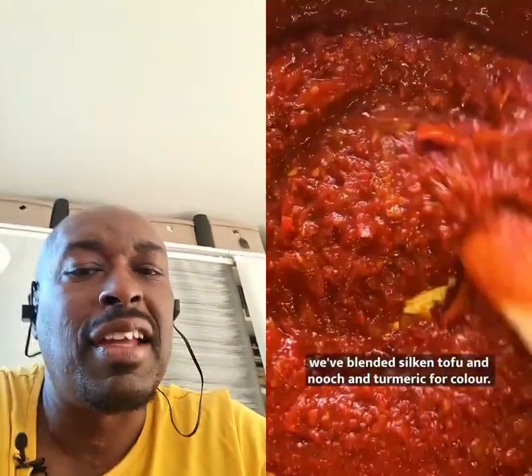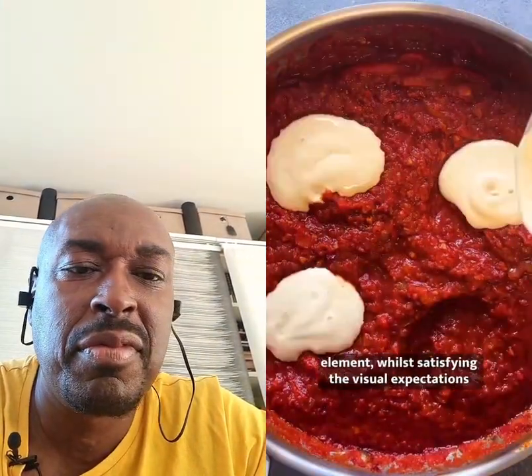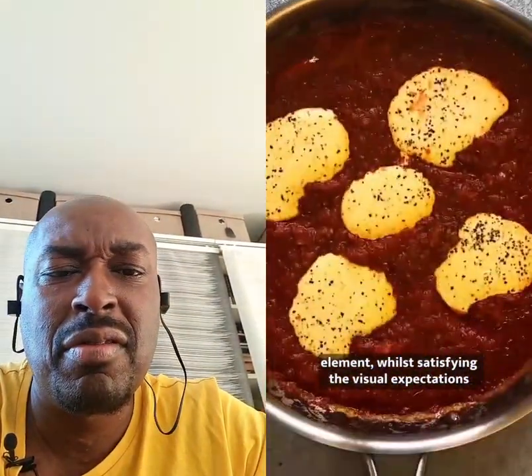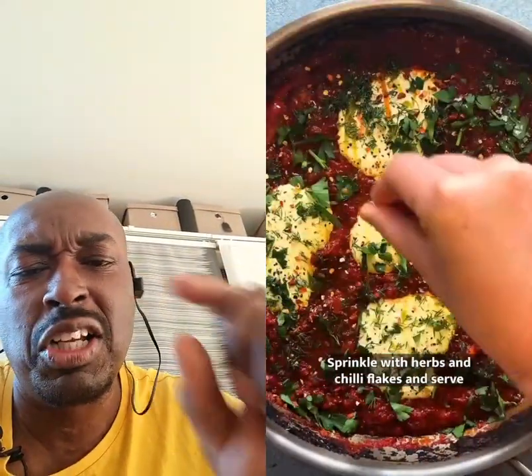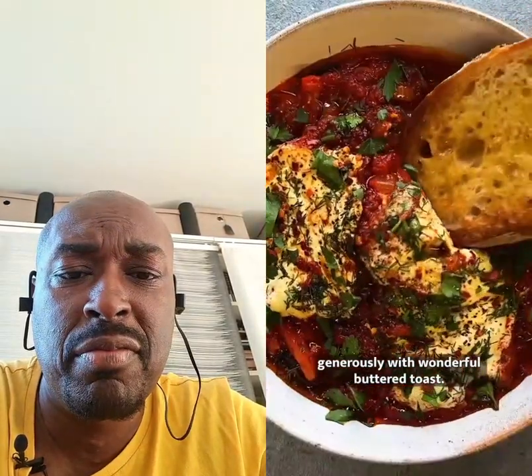Instead of egg, we've blended silken tofu in a neutral tone of colour. This mixture adds a deliciously creamy element whilst satisfying the visual expectations that come with a traditional shakshuka. Sprinkled with herbs and chilli flakes and served generously with wonderful buttered toast. Nice.